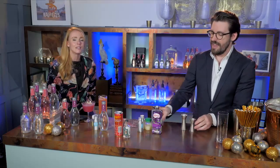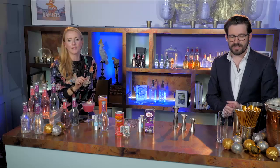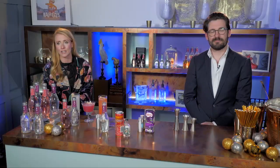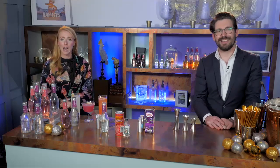Our final cocktail is the Bathtub Lemonade. The name worries me a little bit — in these times we don't want to be sharing bathtubs! The name goes back to the origins of how a lot of spirits were made. All that's left to say is a huge thank you to Tim, and we hope that you've really enjoyed watching at home. We hope you're going to go on and have a very happy Christmas.